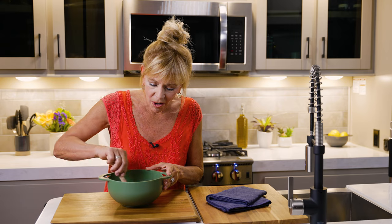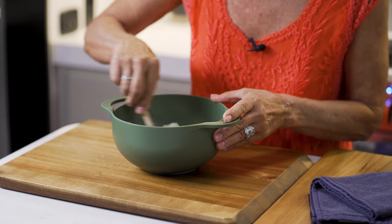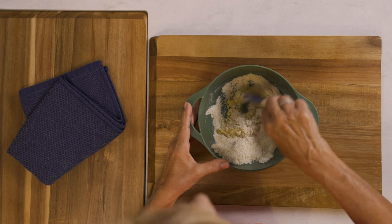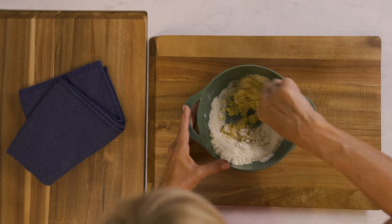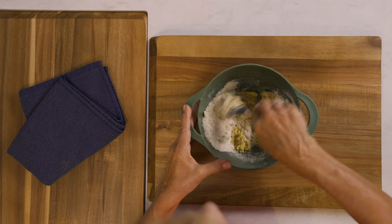I'm going to combine all these ingredients with a spatula. What I'm going for is a sticky and slightly crumbly consistency, and then I'm going to use my fingers to form it into a ball.